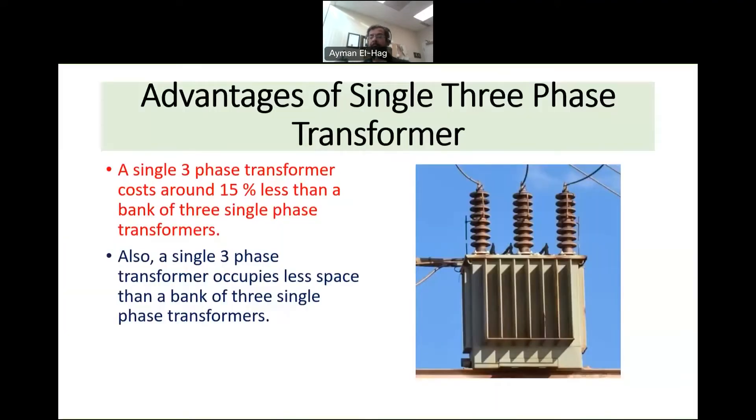For having everything inside one unit, there are two main advantages. First, the cost will be less by around 15 percent. The reason is that there is only one tank instead of three, the amount of oil is less, and the amount of core is less — so overall the cost of the transformer is lower.